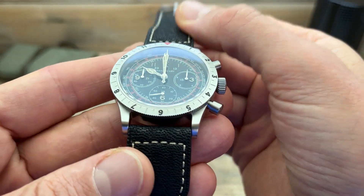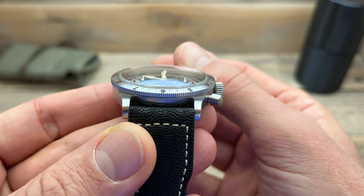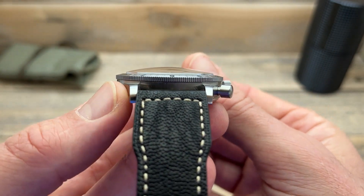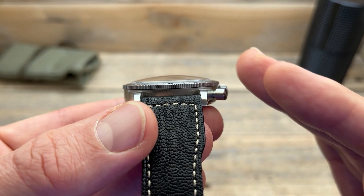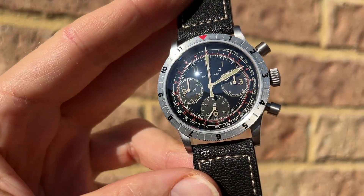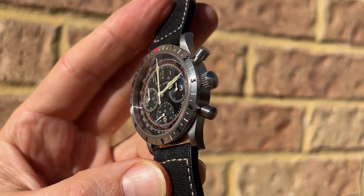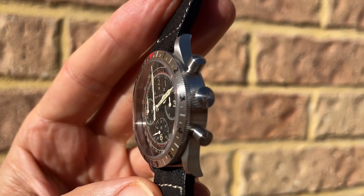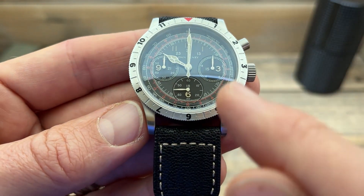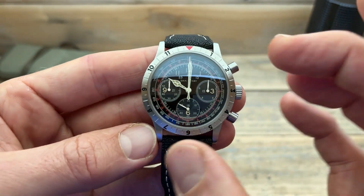Before we talk about that dial, let's talk about what's over the top of it — this is a beautiful piece of double dome sapphire crystal and it is absolutely magnificent. Look at how it curves up from the bezel and comes up and over — really nice. Under that sapphire crystal there are a couple of different textures and print styles. The majority of the dial is a glossy black, offset by the sub-registers which are more of a matte black, giving it a really different look.